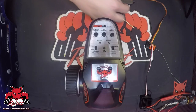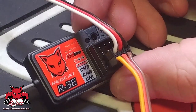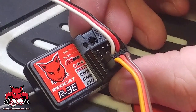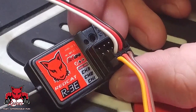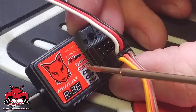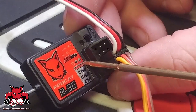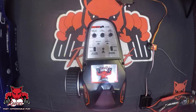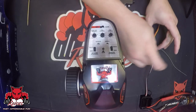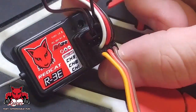On the R3 model receiver, the bind port is actually going to be channel 4. The original receivers — the 28479s that come in the majority of our models right now — the bind plug is put into channel 3, but on this one it's going to be in the top channel 4 location. You'll take and put your bind plug in the top channel here.